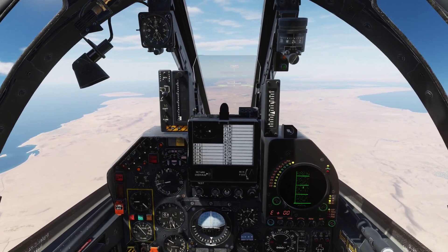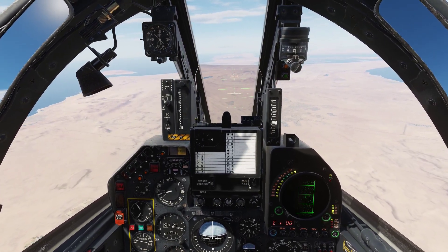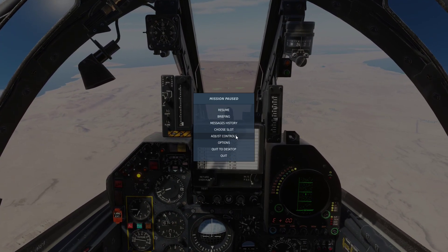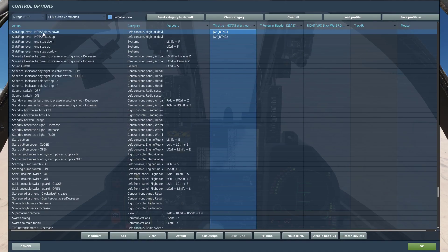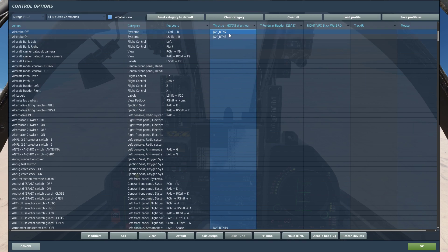We are quite high so we need to descend — let's throttle back and deploy our air brakes. Let me quickly show you some key controls: I have my flaps here, my gear here, and my air brake controls on my HOTAS. We are going to use all of this in this tutorial.